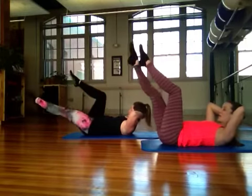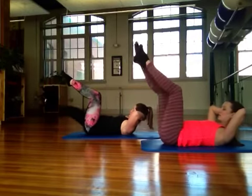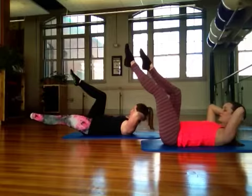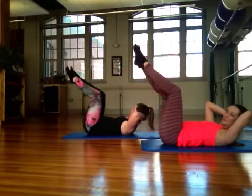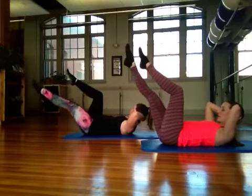If you need to drop your head down at any point for this exercise, you may — if it's starting to get too tense. Once your neck feels tension, it's a little too late. You've got to kind of let it go in order to get out of it. One more time each leg.